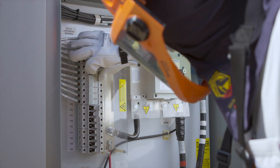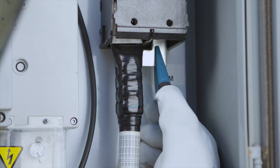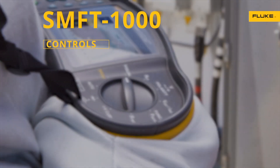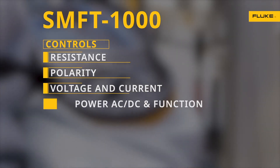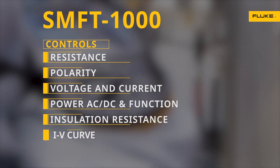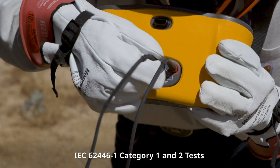It starts off with a visual inspection checklist, just ensuring that everything was installed properly — a simple pass-fail criteria. We also have R-Low, which tests bonding, making sure all of the non-current-carrying metal parts are connected together. So it ensures that the frame of the module or the racking is actually connected to the grounding system, which is really important for safety.